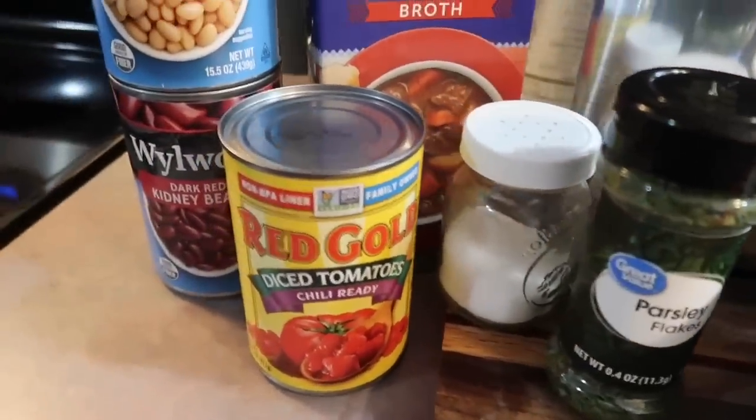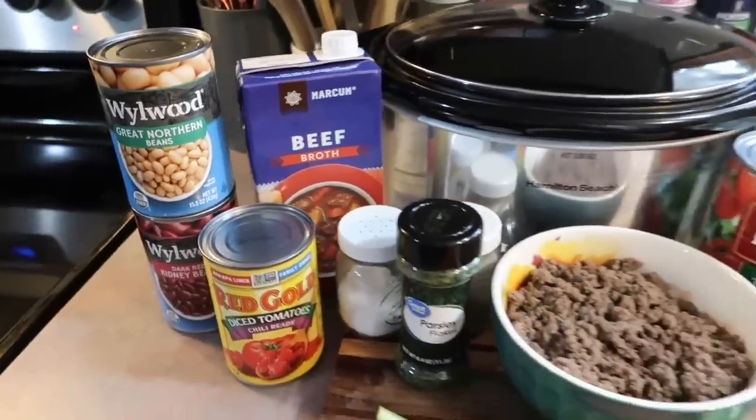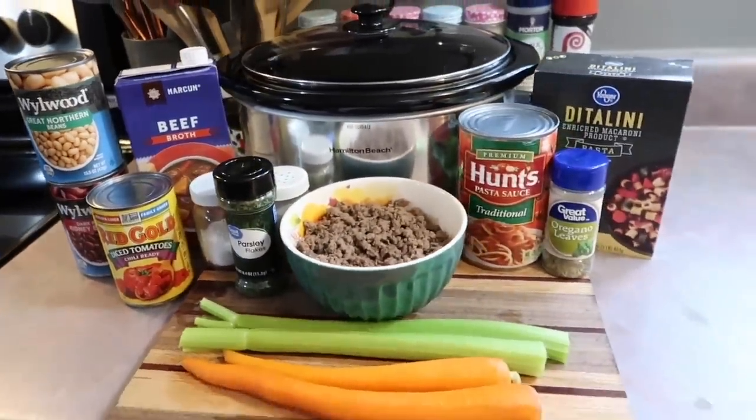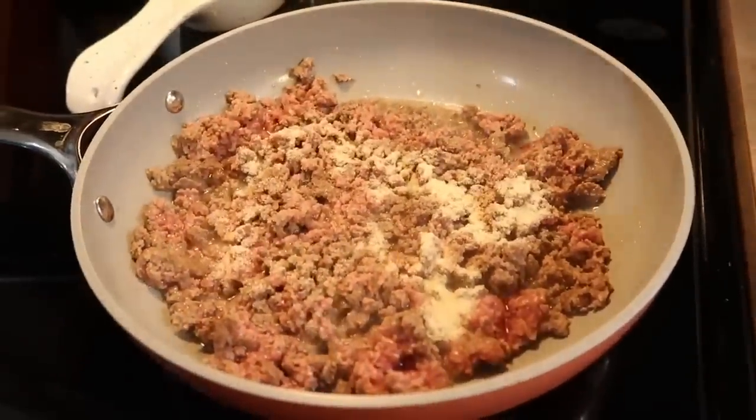First up, I made an Olive Garden copycat Pasta e Fagioli Soup. I'm just kind of giving y'all an overview of all the ingredients I used, but I will go into detail as I'm adding everything into the crockpot.